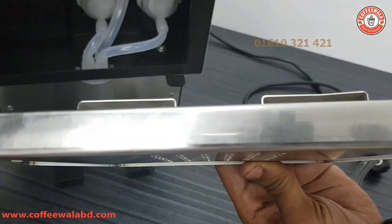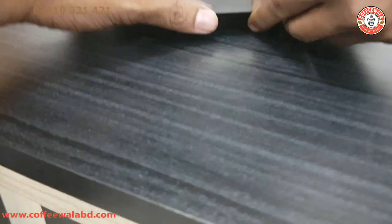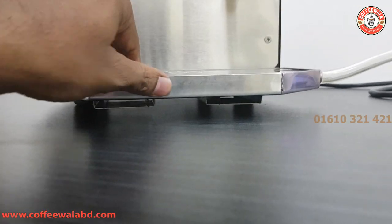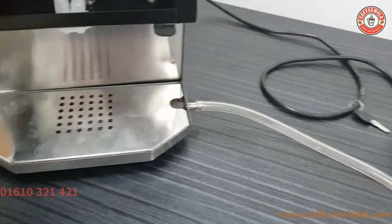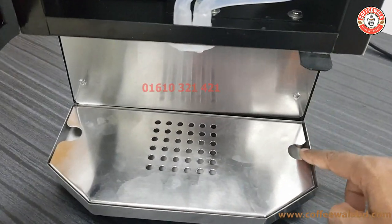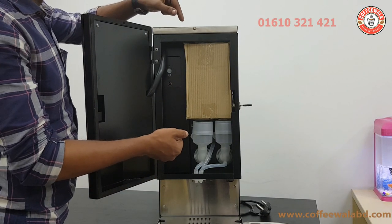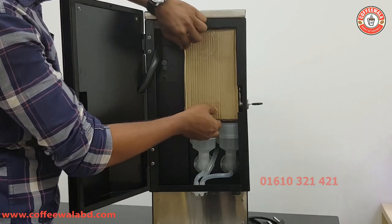There is a housing unit in this machine. Here we are going to put a box. You can see that the pipe can be used. Let's check the pipe out. Here we are going to work the other pipe and make the pipe the same. Here is the pipe. We are going to get the water under the right, which is a coffee.